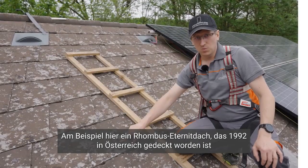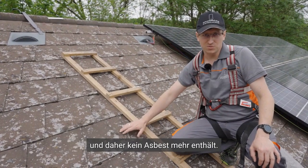For example, here is a rhombus ethane roof covered in 1992, no longer containing asbestos.